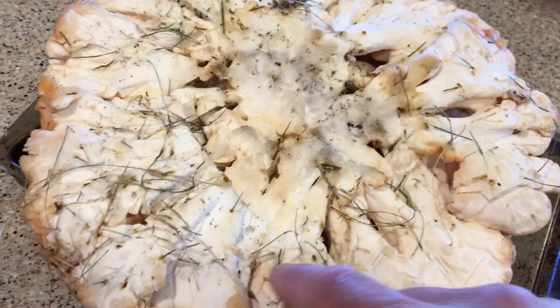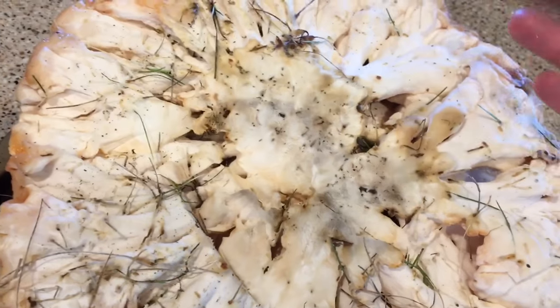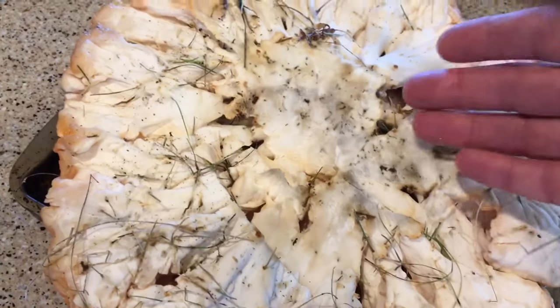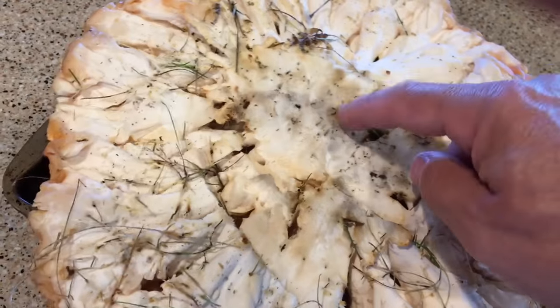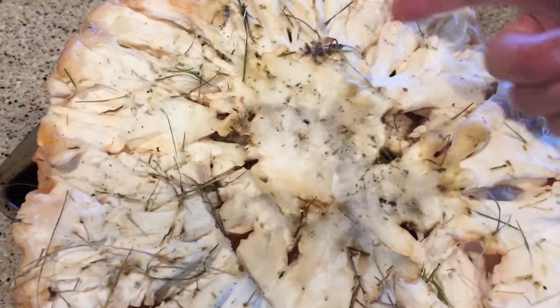When I cook this up, I'm going to take the outer, very tender parts. This inner core is going to go in the garbage — think of it like a cabbage or an onion. This is a tougher part of it; that's not what you're going to eat. You're going to eat the tender fronds.